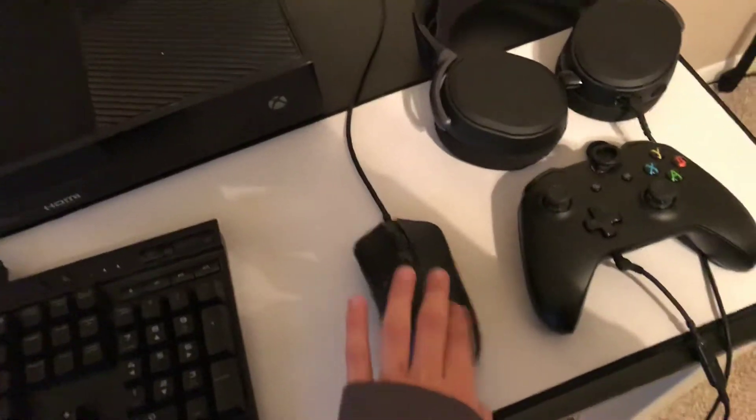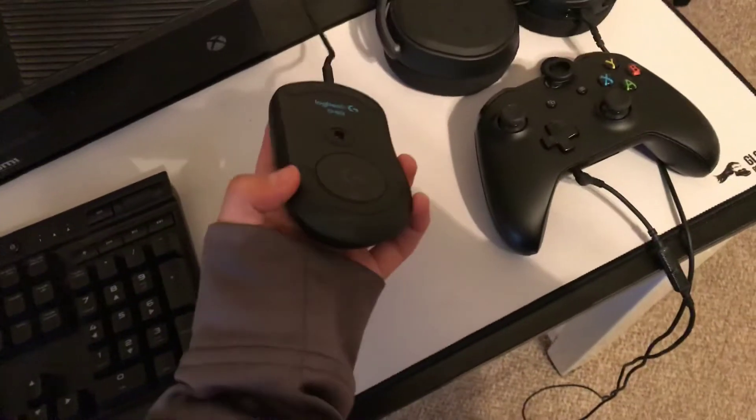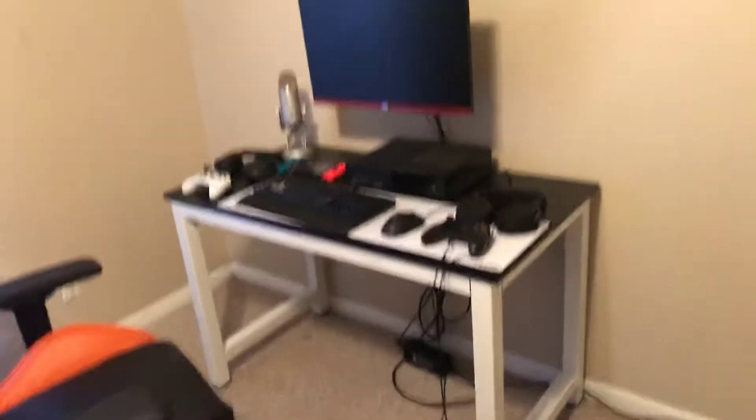I changed my mouse because my old mouse just felt weird and the bottom pad broke off. This is a Logitech G403. I'm going to be going over the mouse and the whole setup and everything. Remember, everything will be linked in the description.